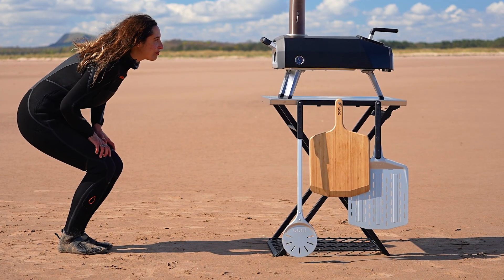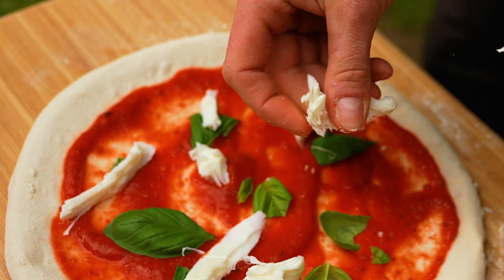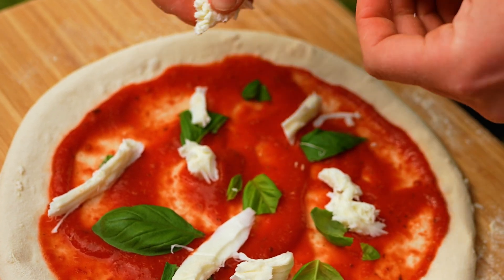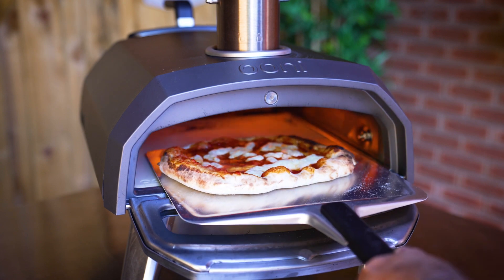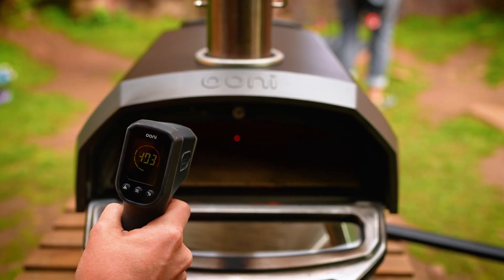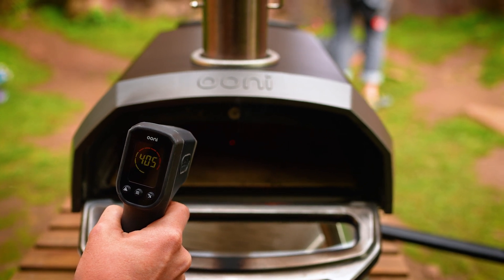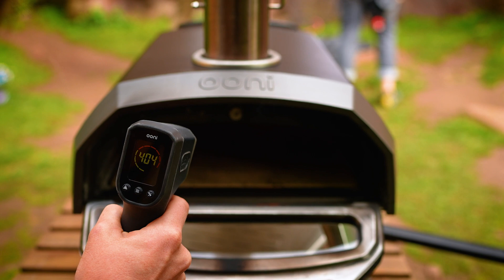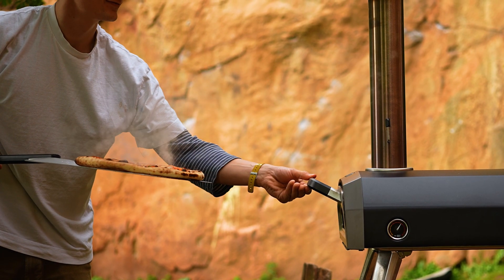A range of 12-inch pizza peels are perfect for the Ooni Karu 12G. The Ooni Bamboo Peel and Serving Board is ideal for prepping and launching, while the classic Ooni Pizza Peel works well for turning and retrieval. When the temperature in the middle of your pizza stone reads 400 degrees Celsius — that's 750 degrees Fahrenheit — or higher with an Ooni infrared thermometer, your oven is hot enough to make Neapolitan-style pizza.